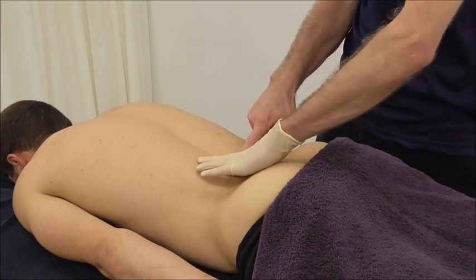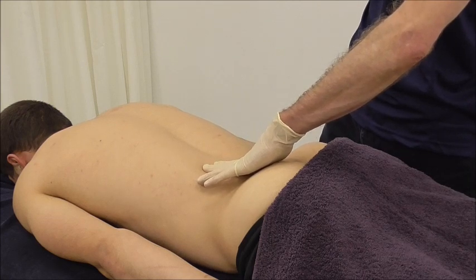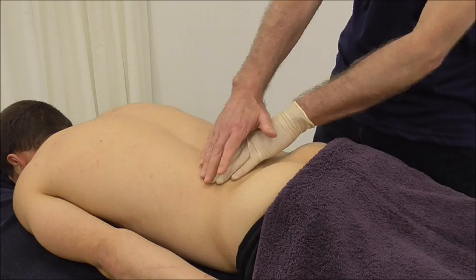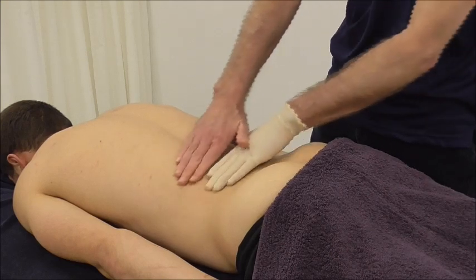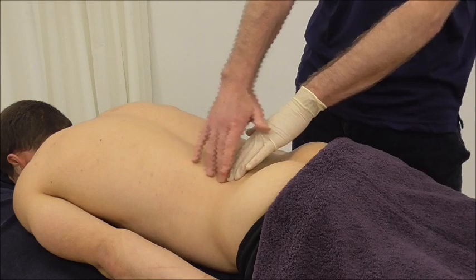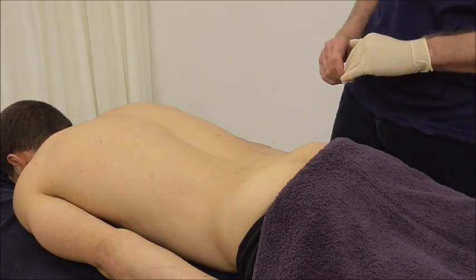As we come further out we're onto our longissimus, which is two to three finger widths broad. Further out still we come to our iliocostalis. Beneath that we have our quadratus lumborum, and over the top we have our oblique abdominals coming in and attaching to the lateral rib and to the lateral border of the thoracolumbar fascia.